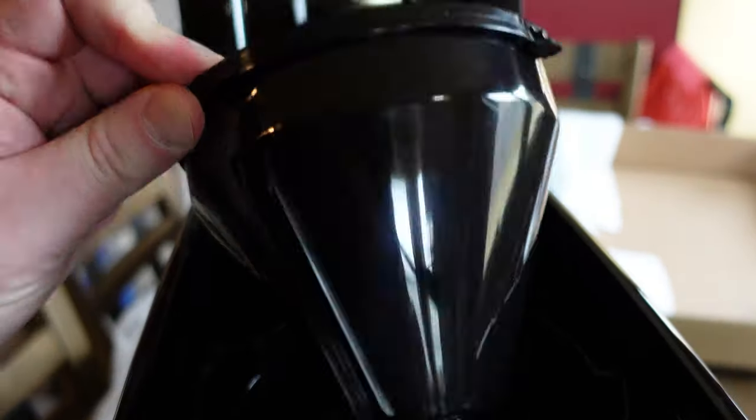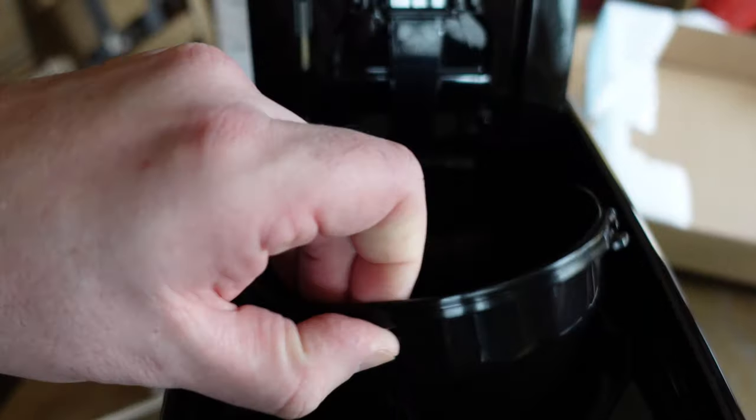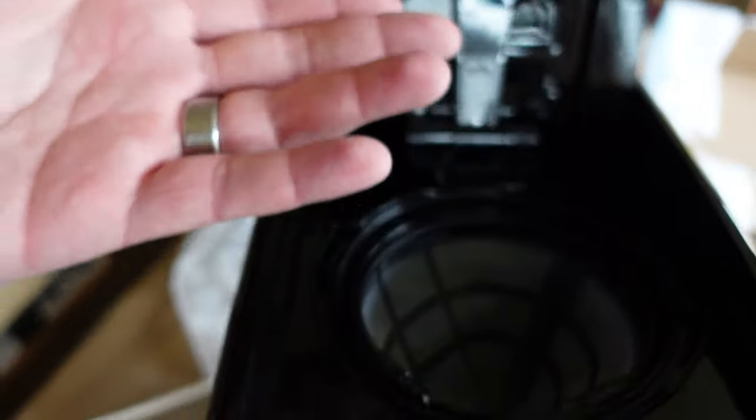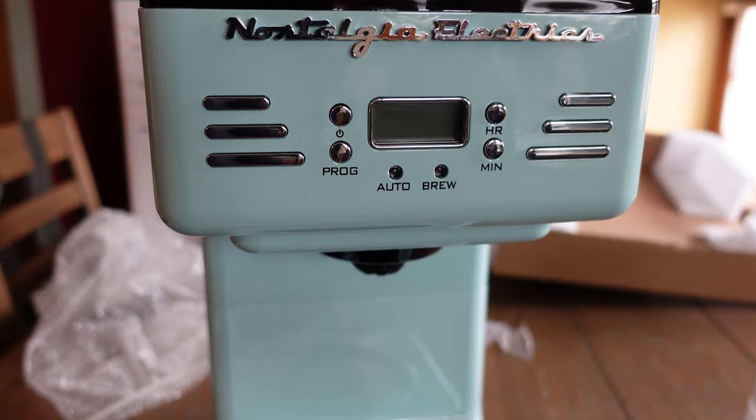The whole filter assembly comes out. It has a little handle so you can lift it. This model doesn't do K-Cups, just a full pot of coffee. I know a lot of people hate K-Cups, but I like them for the convenience.